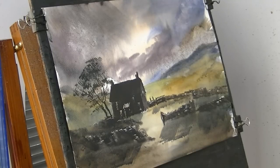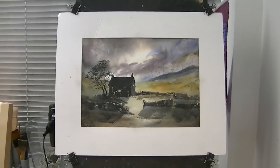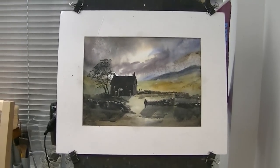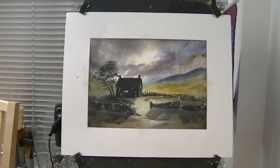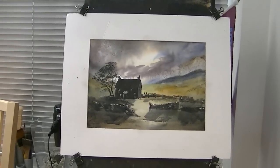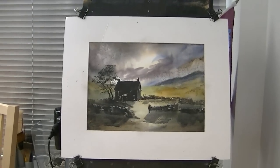So let's see what it looks like with the mount. So there we have the mount, and I think the white mount really helps bring out the darks and the silhouetted house against the light of the sky.